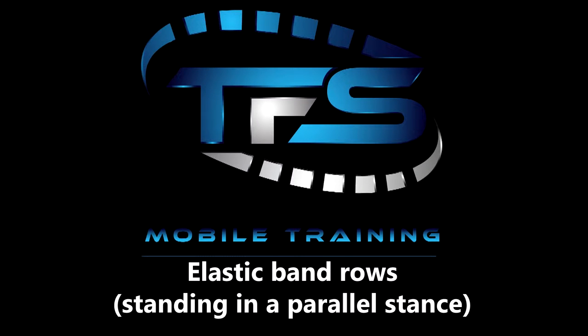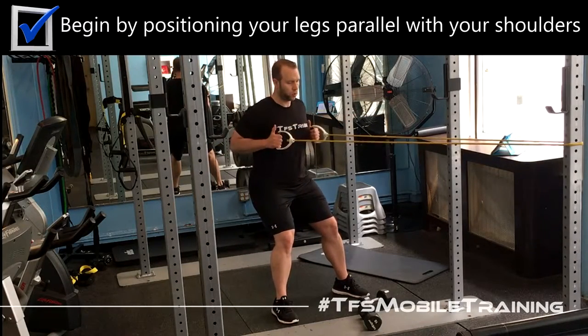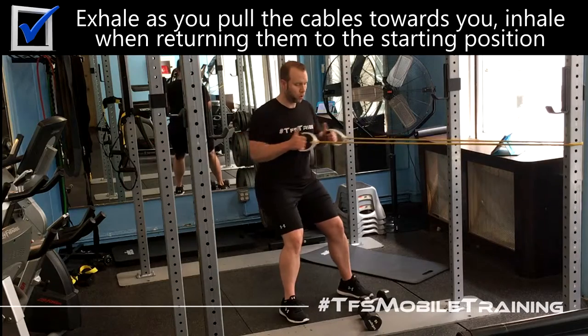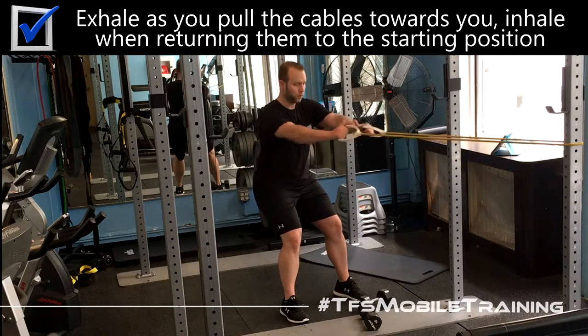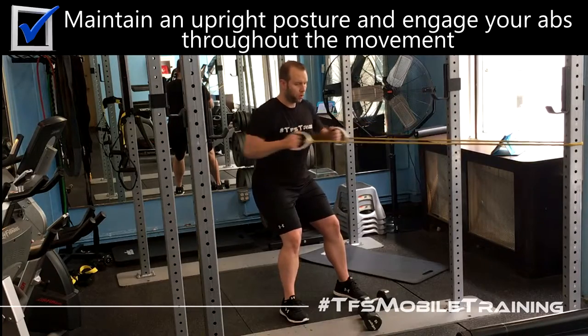Here are elastic band rows standing in a parallel stance. Begin by positioning your legs parallel with your shoulders. Exhale as you pull the cables towards you, and inhale when returning them to the starting position. Maintain an upright posture and engage your abs throughout the movement.